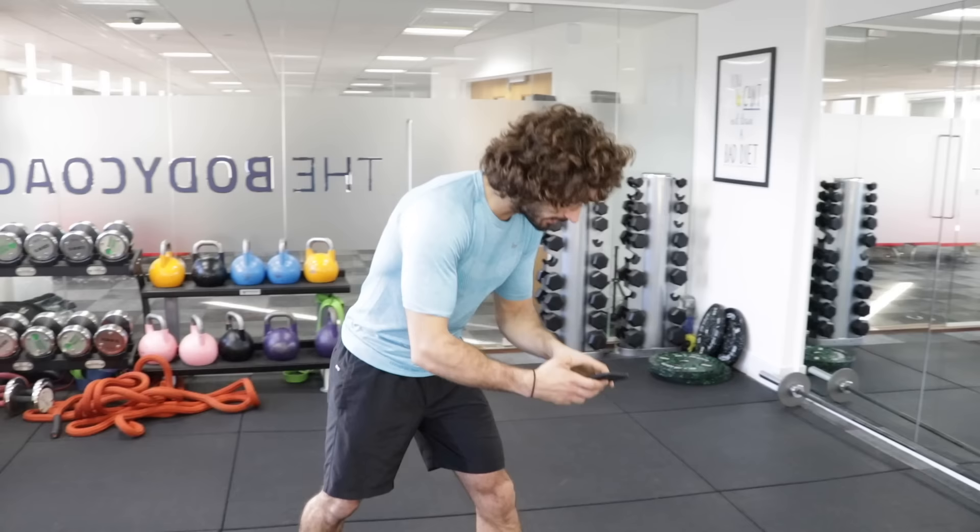Hello and welcome to The Body Coach TV. This is an introduction to HIIT training, so if you're a complete beginner, I'm going to talk you through it, help you build up your confidence and your fitness so that you can enjoy some of the other workouts on my channel. The first thing we're going to do is 30 seconds of work and 30 seconds rest. Make sure you've done a warm up.